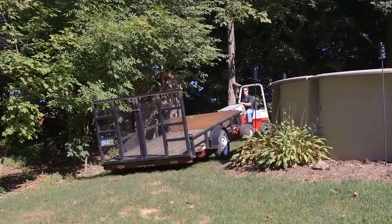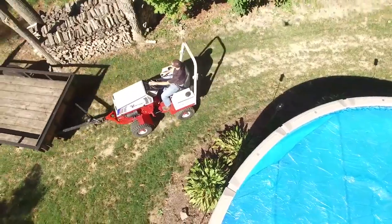With the trailer mover attached to a Ventrac, you can park the trailer in places where you'd never even dream of taking your pickup truck.